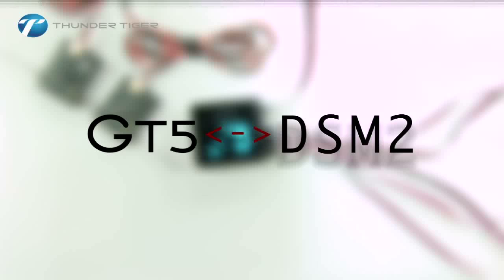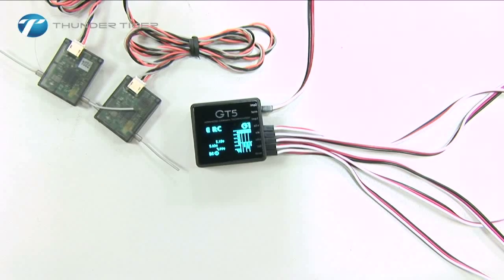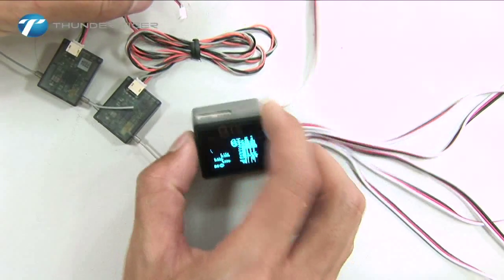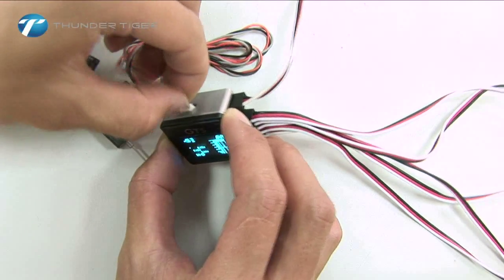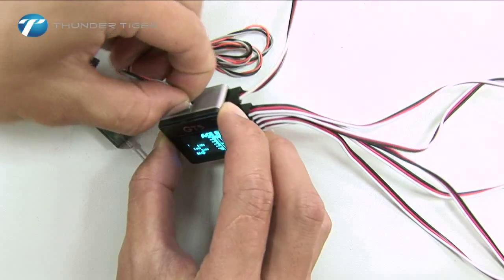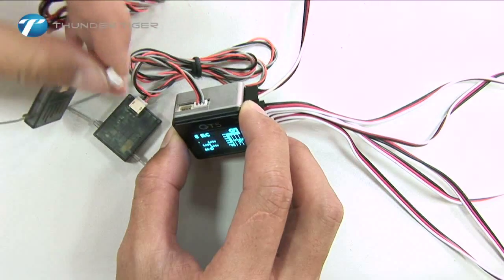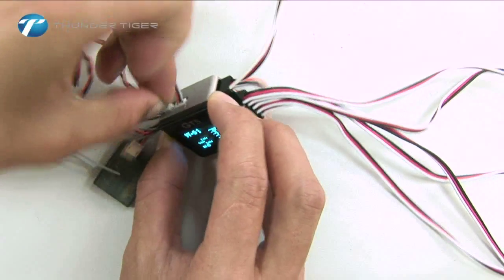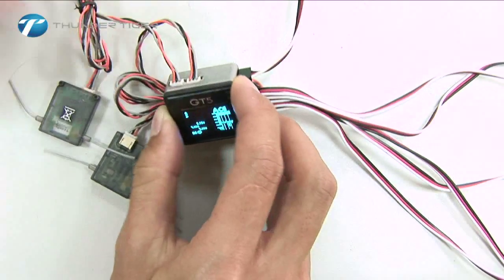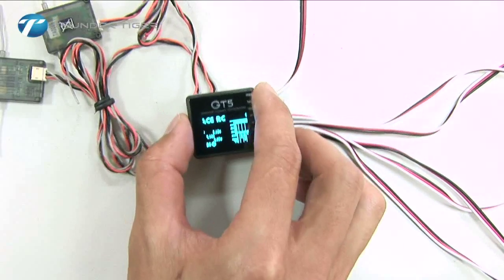First let's look at a Spectrum DSM-2 system. You will need two DSM-2 satellite receivers for a Spectrum system. Plug the satellite receivers into the two ports on the top side of the GT5. This completes your connections.